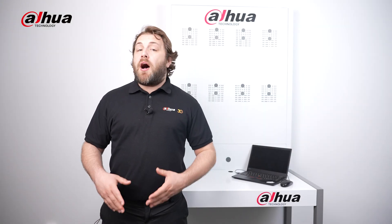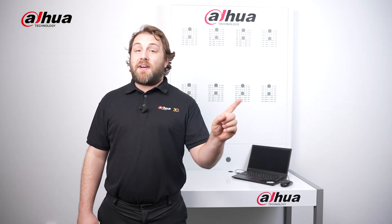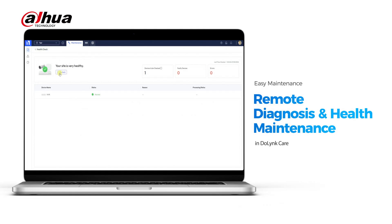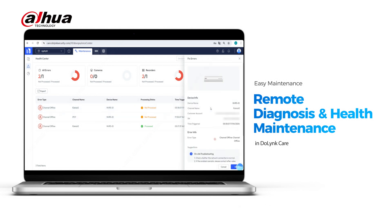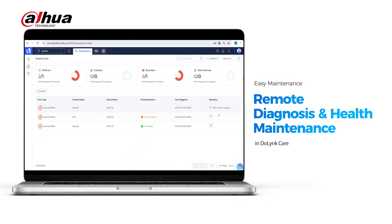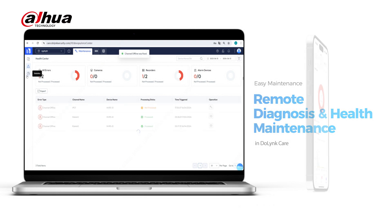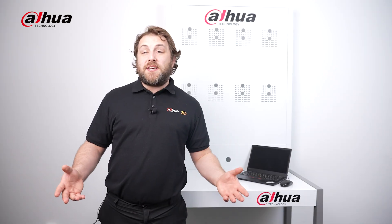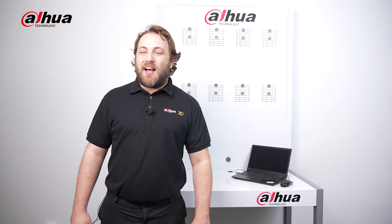Our Dahua Care platform offers continuous health monitoring for devices, making it easy to quickly detect and fix errors. With just one click, users can diagnose issues and efficiently troubleshoot them without the need for additional tools. The platform supports both the web portal and app, allowing users to address issues remotely. Both versions offer common functions like restarting devices and upgrading cloud programs.